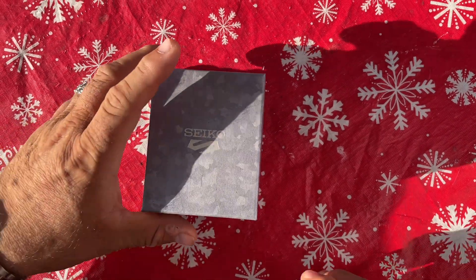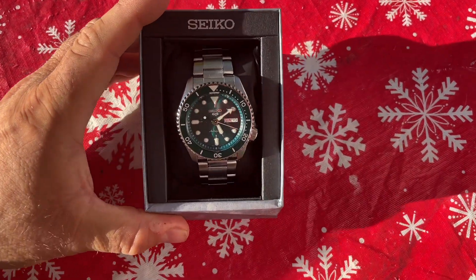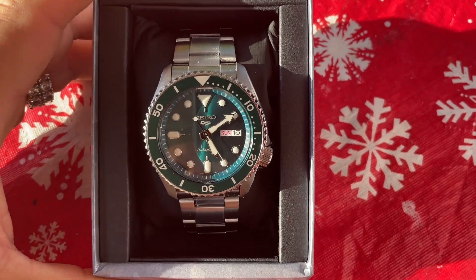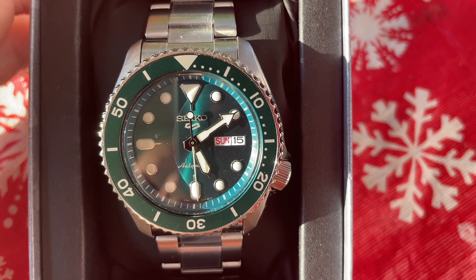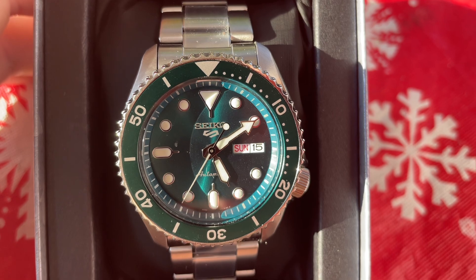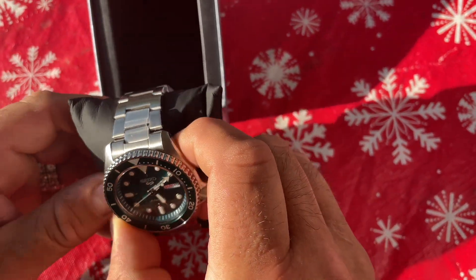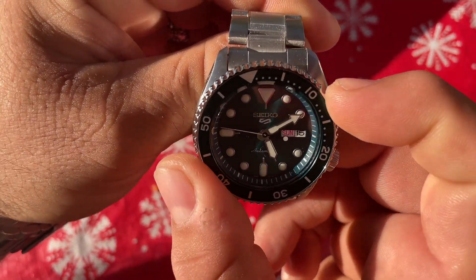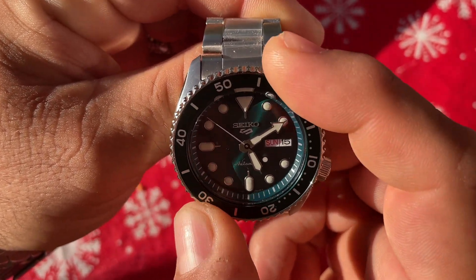Let's open it up and see which one it is. As you can see, it's the Seiko 5 — and this is what some people like to call the Seiko 5KX. I know some people don't like that name, but that's what it is. This is the watch I picked up — I've had it about two days now and I really love it. It has a nice rotating bezel that sounds good.